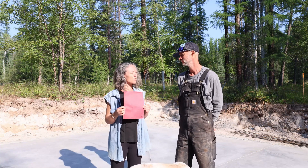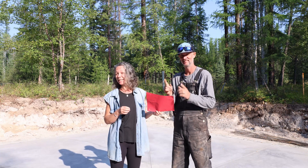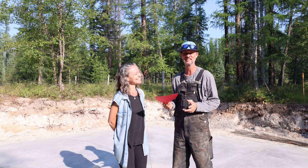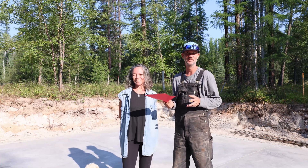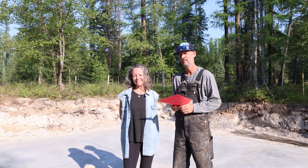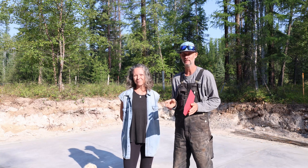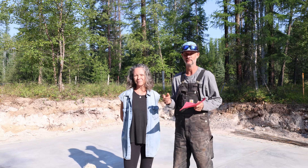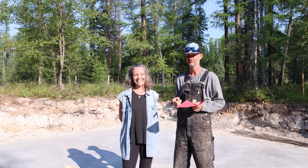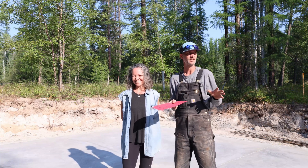We had to switch gears — Plan B. Where we live, we are permitted to build pretty much whatever we want under 10 square meters, which equates to 107 square feet. So we are building a rammed earth sauna. We'll also show you a render of what that looks like. It's going to be awesome.